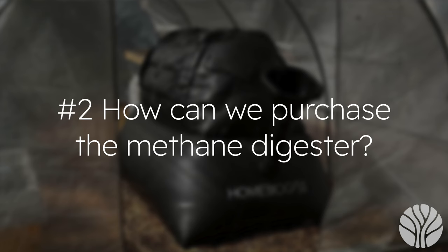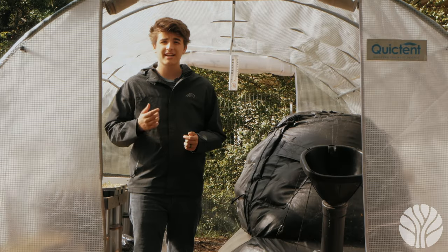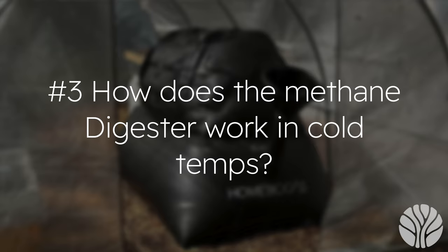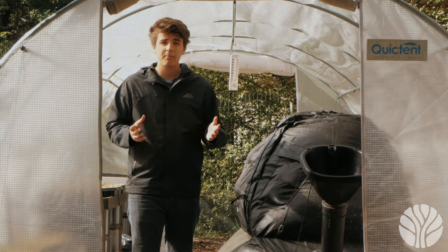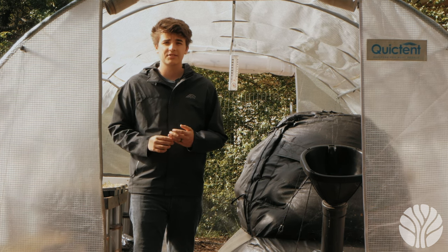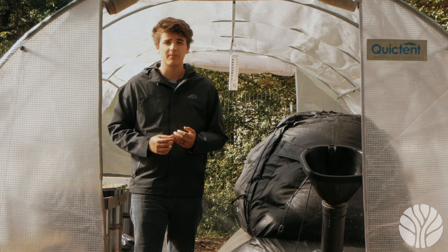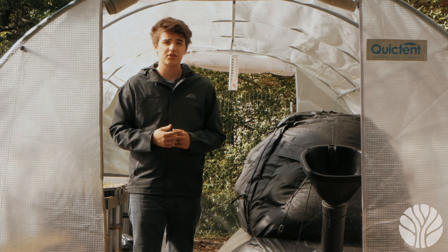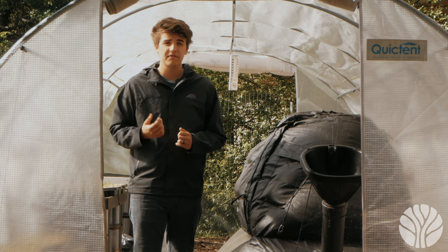Question two: how can we purchase the methane digester? You can check out the methane digester listing at liveoaks.com. Question three: how does the methane digester work in cold temps? The methane digester needs an average temperature of 68 degrees Fahrenheit to operate at full capacity. We've run ours in colder weather and it can operate as long as the daytime temps get it back up. Our greenhouse allows us to run the digester year-round by keeping the average temperature higher. If you're using a methane digester in winter without a greenhouse, you will have to shut it down.